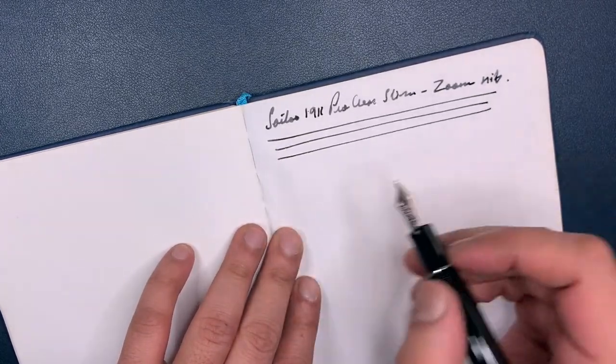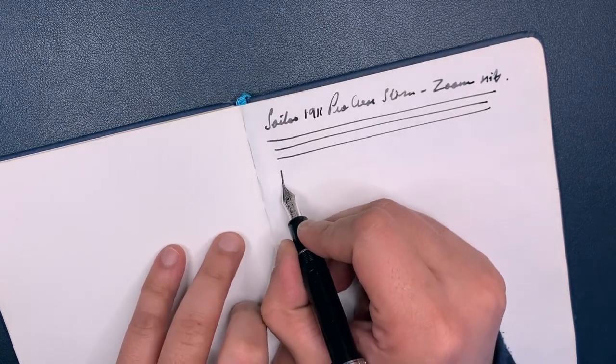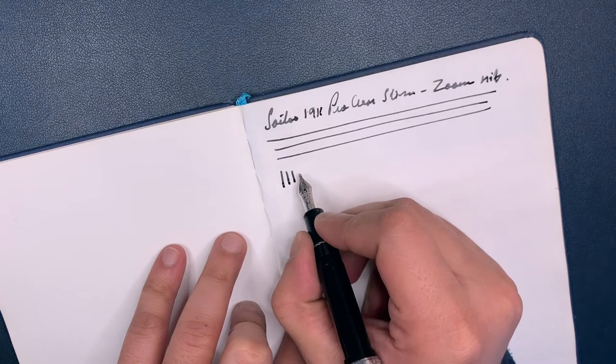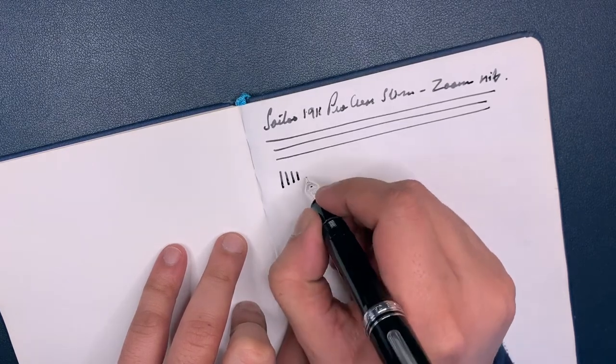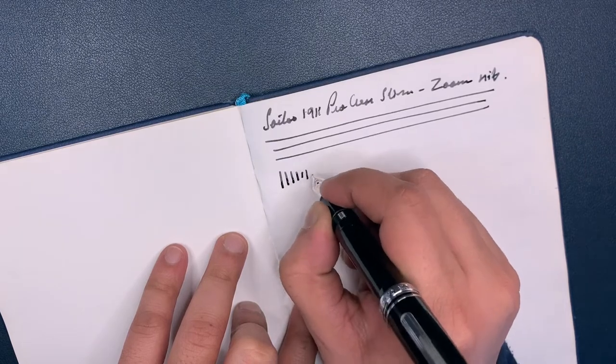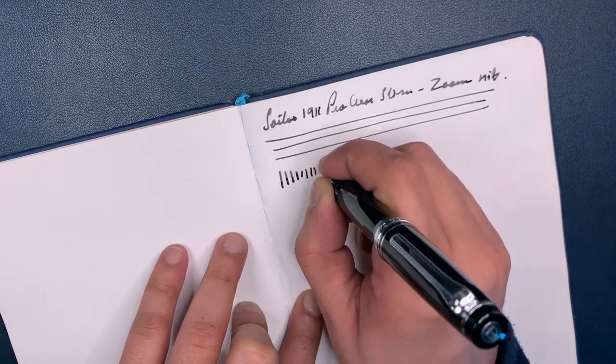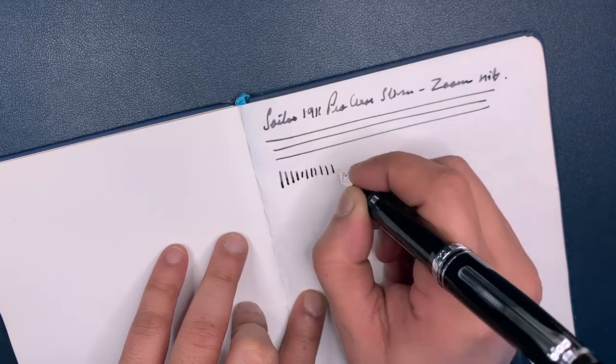Now, the specialty of this nib is that at a lower angle it will give you a really thick stroke — do you see that? — and as you move the angle higher, it becomes thinner and thinner. I suppose this is for Japanese or Chinese letters, but there's not too much of a difference.